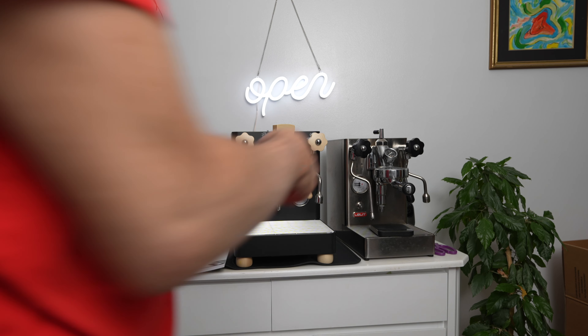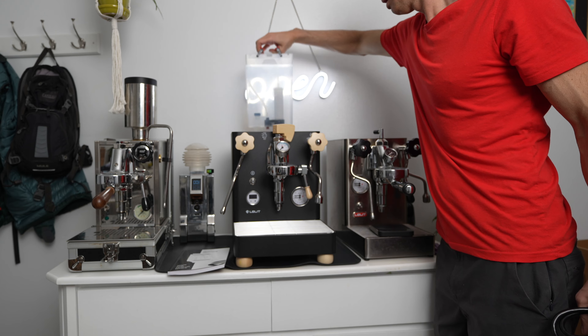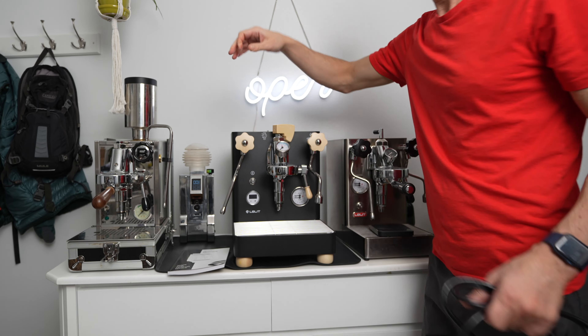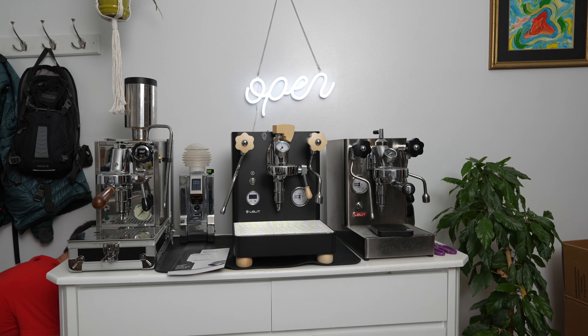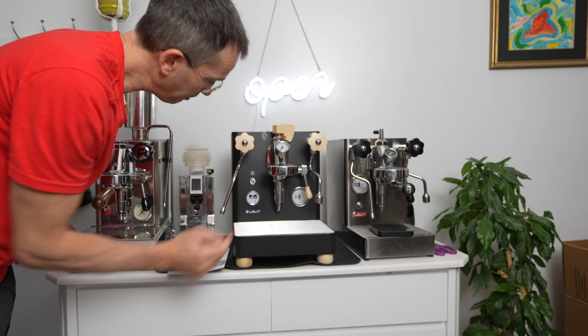The water tank has been installed with the filter that comes with the machine. The nice panel. Now it's time for the power cord. Open your eyes. Start it up. Oh my god.